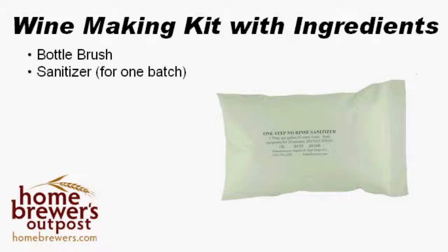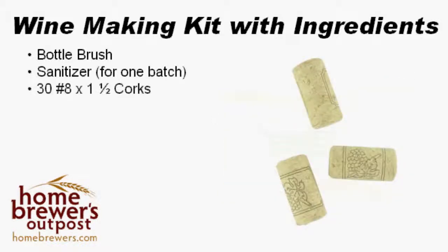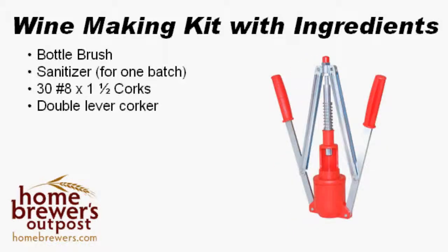We toss in 30 of our number 8 by 1.5-inch corks. These corks are the perfect size for the majority of wine bottles available to you. The double-level corker we include is also very easy to use, and does an excellent job of making sure your finished wine is protected in the bottle.